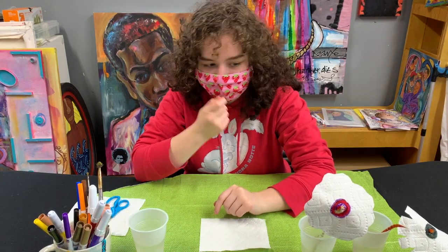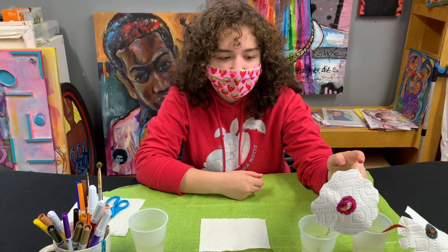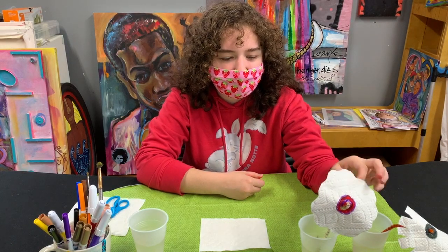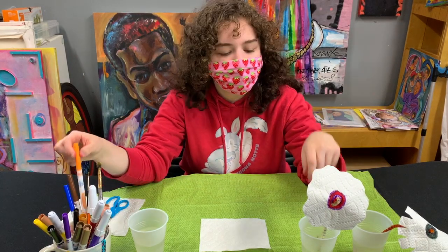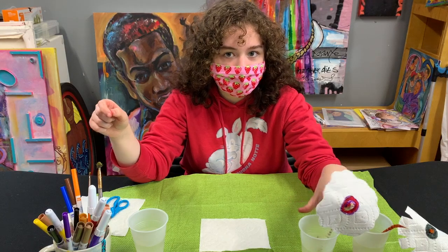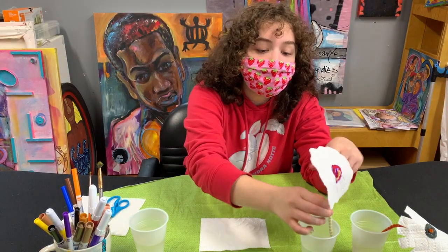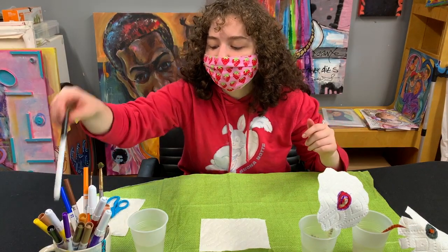Before I show you how to make one of these flowers, I'm going to tell you what is going to happen with them: the water that is in the cup is going to go up through this little guy's stem and it's going to spread out the colors so that we can see really what's in it.